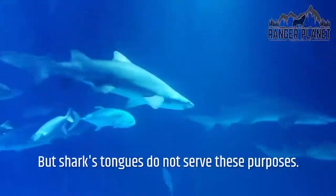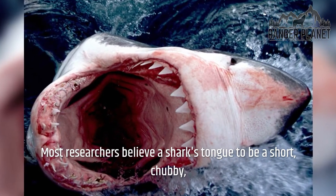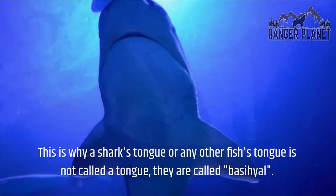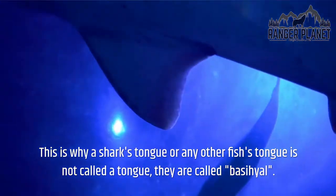But sharks' tongues do not serve these purposes. Most researchers believe a shark's tongue to be a short, chubby, and immovable organ that serves no real purpose for the shark, not even with taste buds. This is why a shark's tongue — or any other fish's tongue — is not called a tongue; they are called basial.